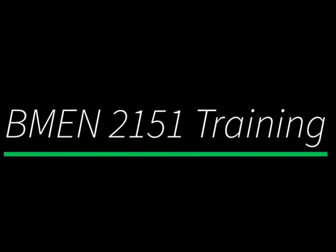Hello BMEN 2151 students. This video will provide you with a general overview of the BMEN 2151 machining lab. Please note that this is not a replacement for the in-person instruction you will receive during the lab. Follow your instructor's directions as they may be different from the procedure presented here.